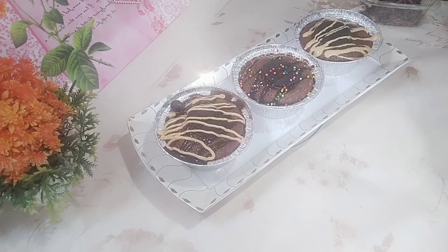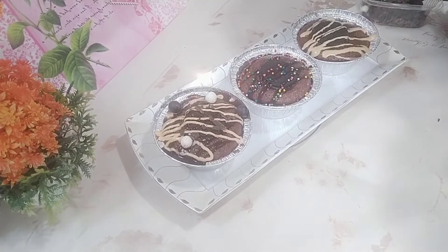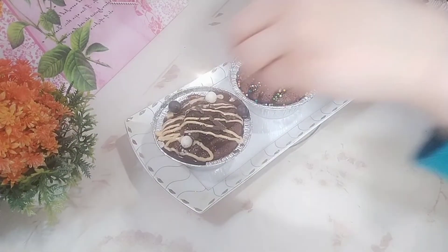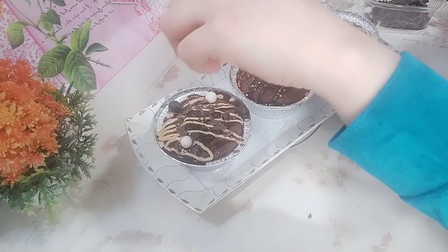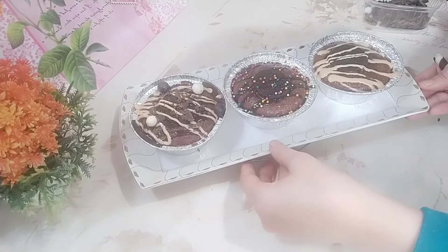عندي بيضا وصمرة. ابدأ أعمل التزيين، وأجيب شوية من بشر الشوكولاتة وأحطها فوق الوش. التزيين على حسب الرغبة ومزاجك. بصوا، شايفين؟ الشكل جميل جداً.